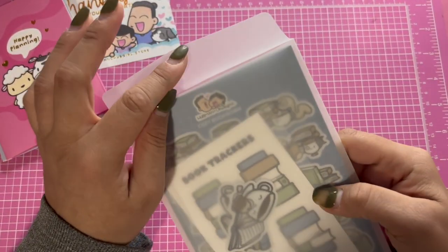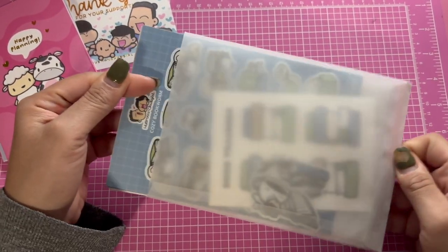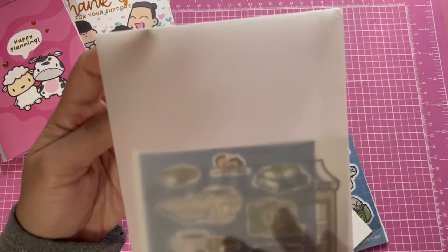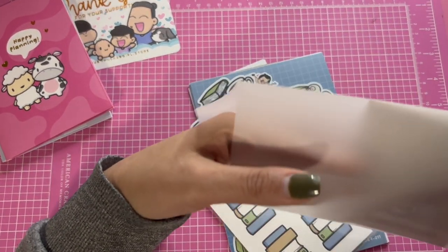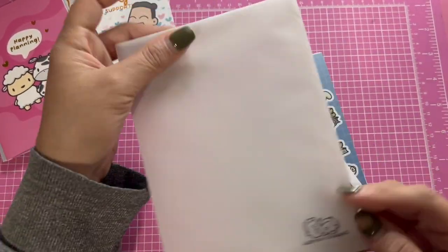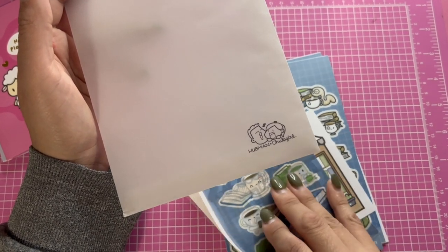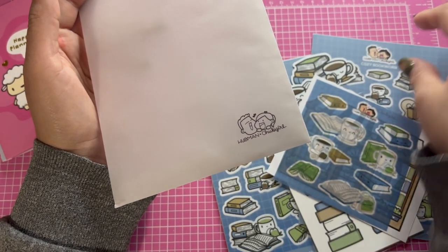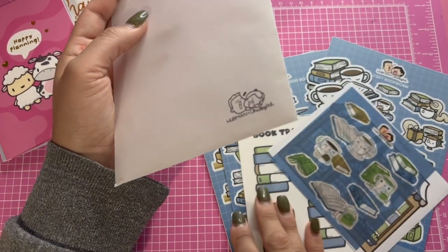This is under my actual subscription — it's called the Cozy Bookworm. Honestly this reminds me of my sister and my oldest son because they read a lot. It comes in a little package — this is actually the sticker subscription that I got.